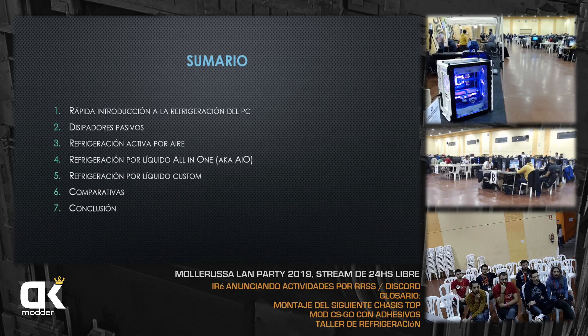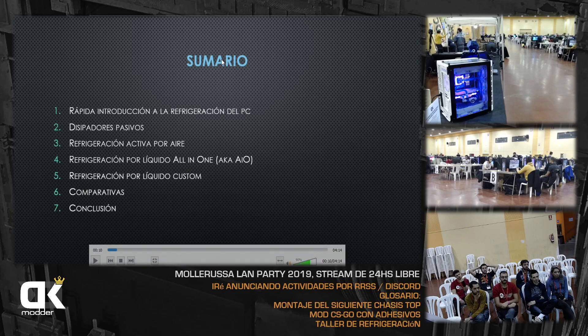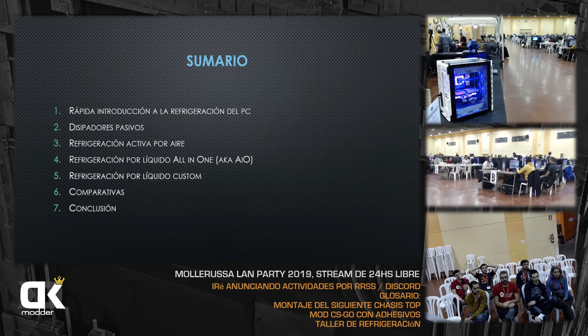Vamos a hacer una rápida introducción a lo que es la refrigeración del PC. Vamos a hablar de los disipadores pasivos, de la refrigeración activa por aire —la que normalmente tienen todos los PCs cuando los compramos—, de la refrigeración líquida all-in-one, y de las customs que montamos por piezas. Luego haremos una comparativa de todas estas formas de disipar el calor para terminar en una conclusión.